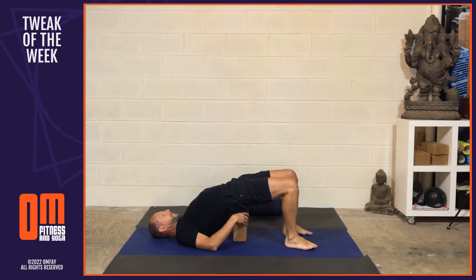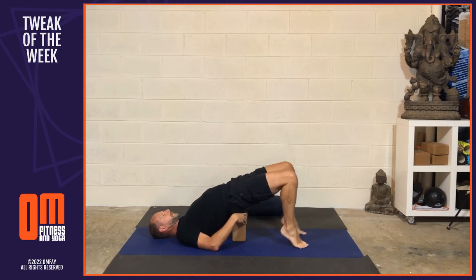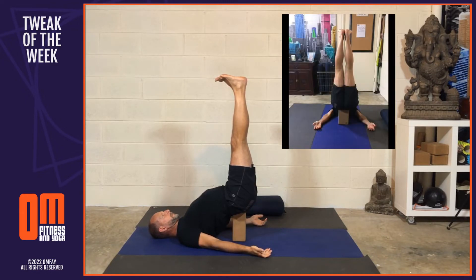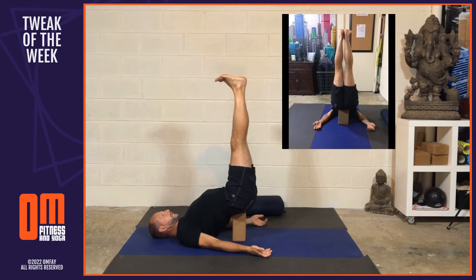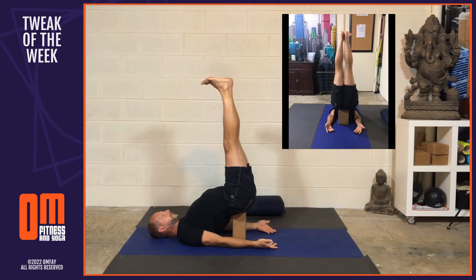Option number one is using the hands, or as I'm going to recommend for this week's tweak, to use a block. The block is a little more stable — you don't have to worry about your wrists if you're going to be there for a long period of time and you're not used to using your hands. By all means try it with your hands, and I encourage you to move to that as the end goal for this option.